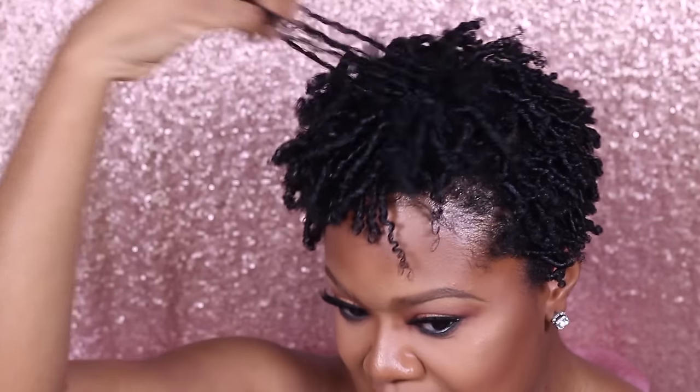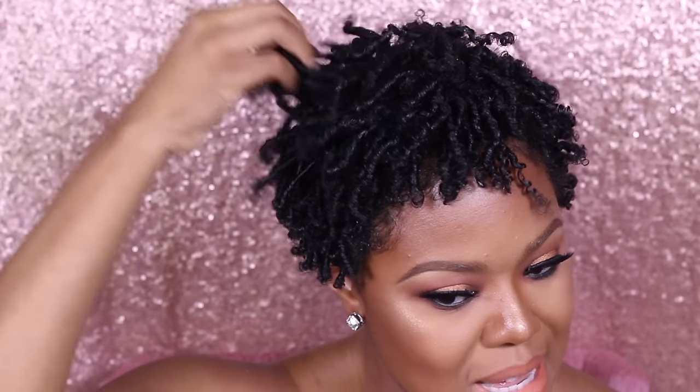Alright guys, here's the finished look. The volume is gonna build as the days go by and I'll probably post some pictures to my Snapchat and Instagram. I am loving the look - my hair is nice and soft, it's not stiff, and I can't wait for it to shrink so I get that big volume in the front that I like. Thank you so much for watching. If you have any questions or ideas for other styles I can do with this short taper cut, go ahead and comment below. Don't forget to hit the subscribe button and join the family - thank you so much for watching, see you guys later, bye!